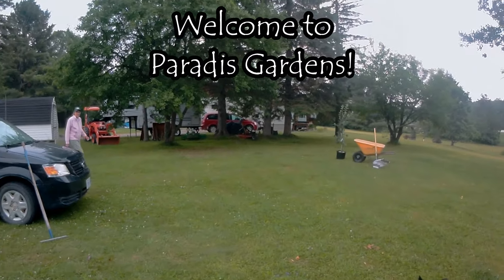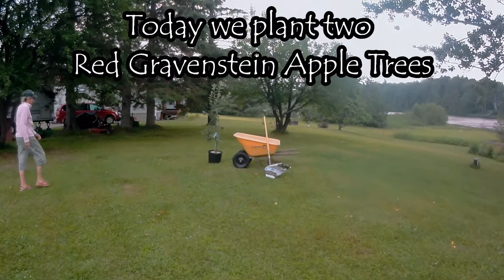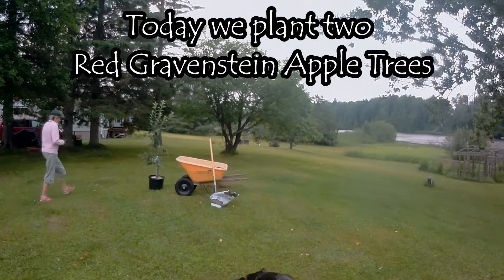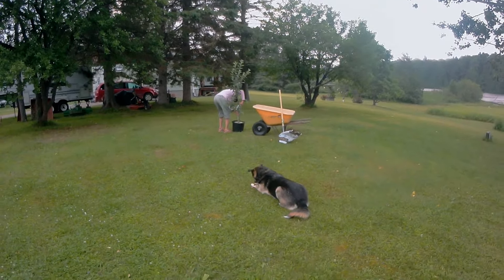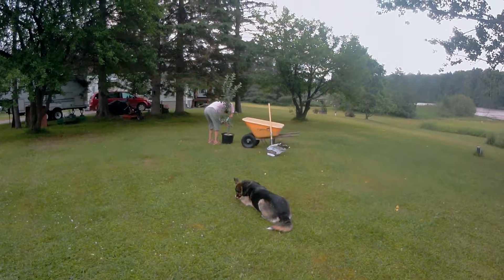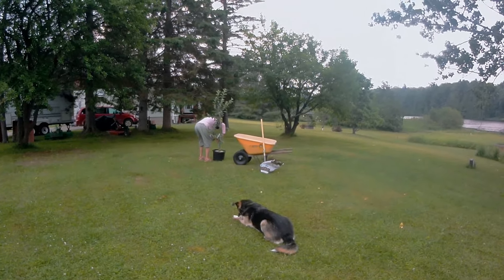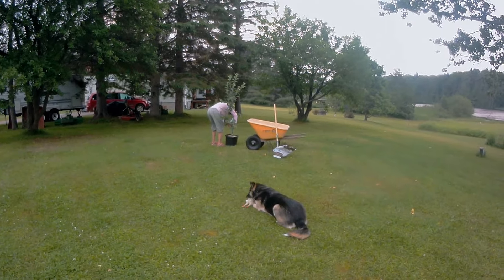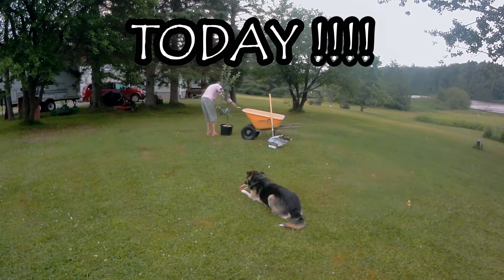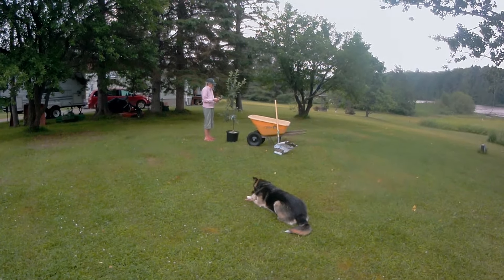Bonjour and hello friends! We are going to plant some fruit trees. This is our chosen spot for our new forest garden that we're going to begin work on. I watched a really cool video and the guy said the absolute best time to grow a fruit tree is seven years ago — the next best time is today. I thought that was really good advice.